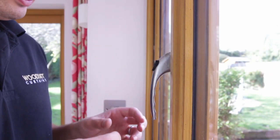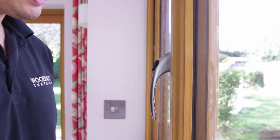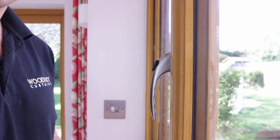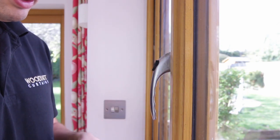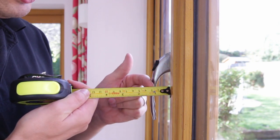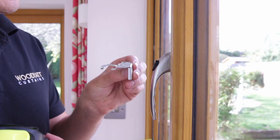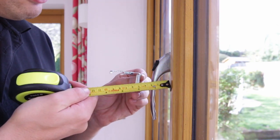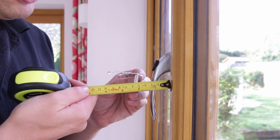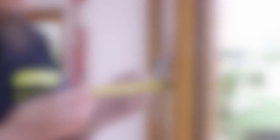Now we need to look at the window and think where we're going to fit these brackets and how far away from the window frame they're going to be. First of all we need to look at the window handles and the locks and see how far these stick out to make sure they don't obstruct the blind. You can see here this is approximately two and a half to three centimetres. So if the back of the brackets was at least five centimetres from the window frame, we'd have enough space to make sure the blind works properly.